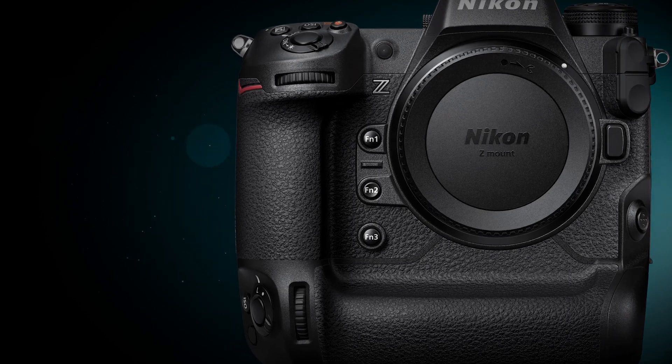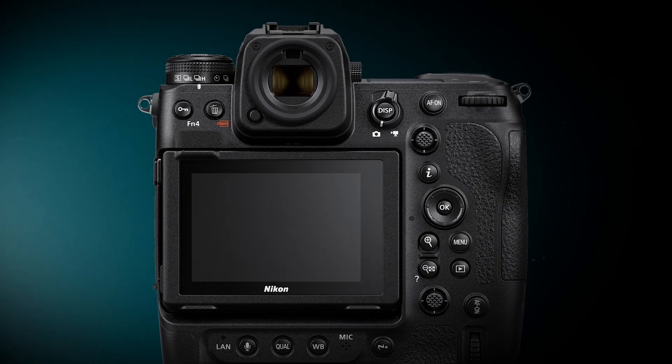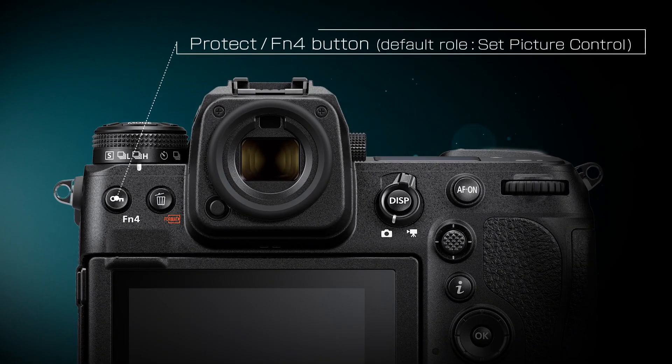There are four FN buttons, FN1 through FN4. Assign them frequently used functions for quick adjustments to settings while shooting.